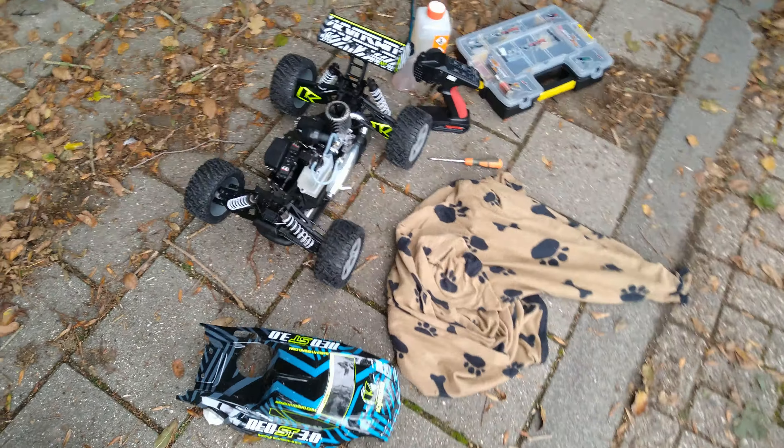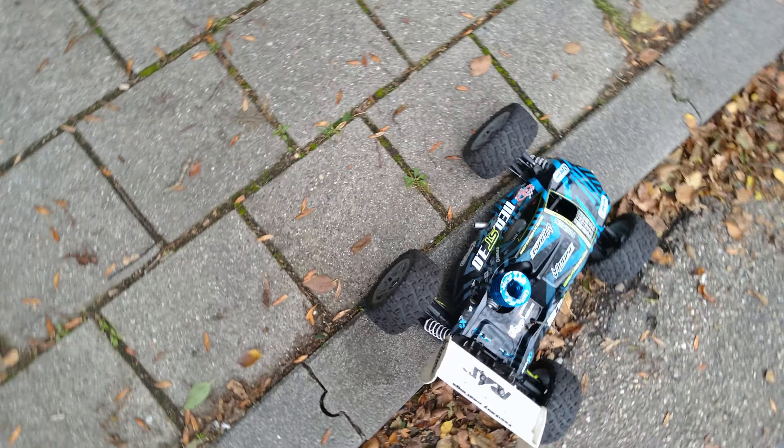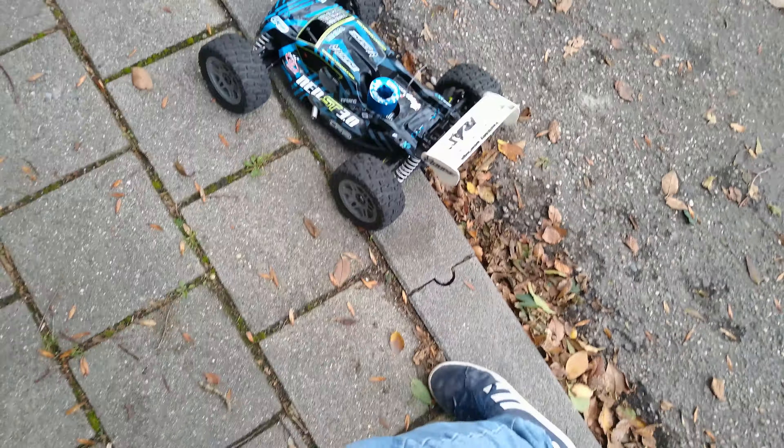Now we're going to run this — we're going to finish the break-in on that one. This is going to have some after-run maintenance on it, and it's going to be used tomorrow.